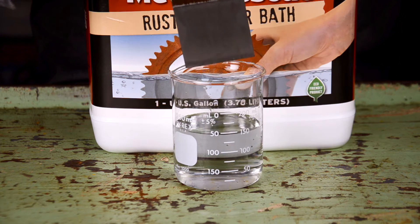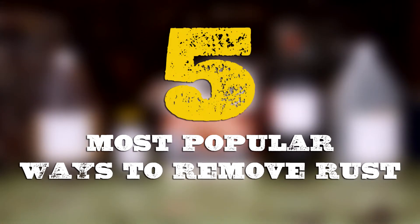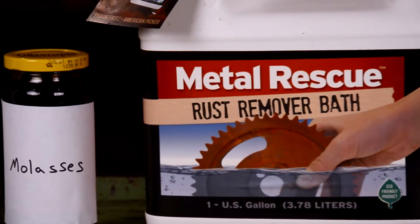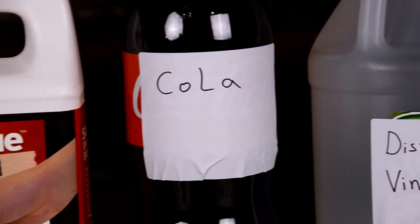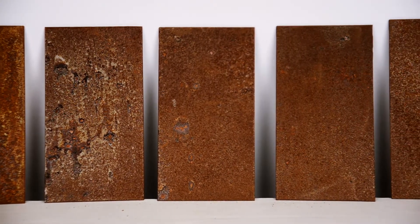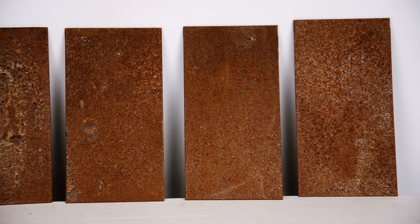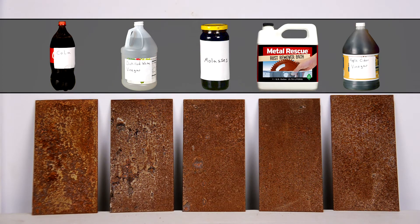You have rust and you need to get rid of it — but what should you use? In this video we're going to show you the five most popular ways to remove rust without using phosphoric acid or setting up a science experiment. We wanted to make this as even as possible, so we have five equally rusted metal panels. For consistency, each product will be at the same temperature and we use the exact same amount of solution for each test — basically an apples-to-apples comparison.